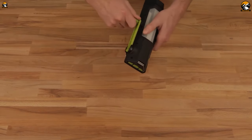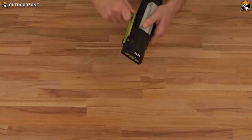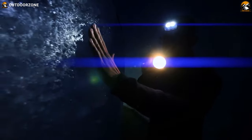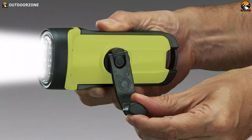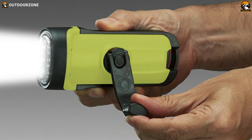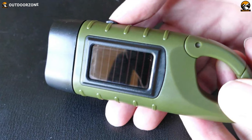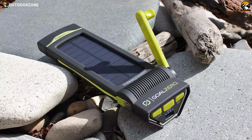Among every other flashlight available out there, hand crank flashlights are unique because they can operate without batteries. You can find many hand crank flashlight options on the market and it can be strenuous to choose one for yourself. To make your choices easier, we have compiled a list and made a video about the 5 best hand crank flashlights for emergency use based on the features and functionalities. So, without wasting any more time, let's get on with the video.